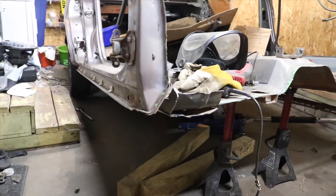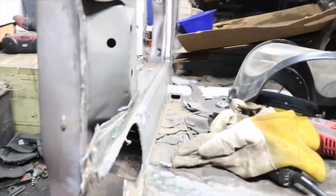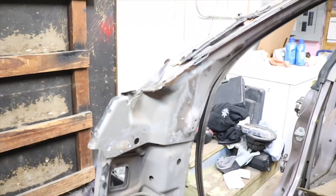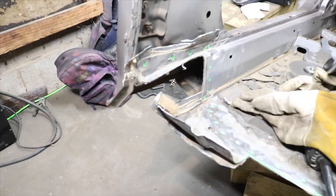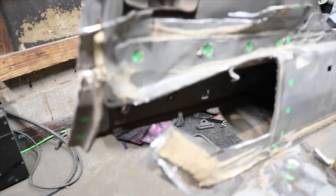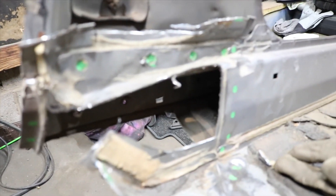The next thing we need to get done is just trim off a few extra pieces of metal and smooth up the edges. We also need to drill holes where you see all these green dots — that's going to be the seam where it's going to overlap onto the front clip, and that's where we're going to actually be making our spot welds.